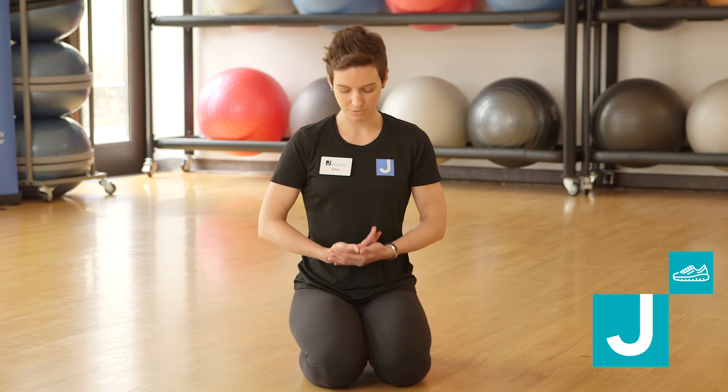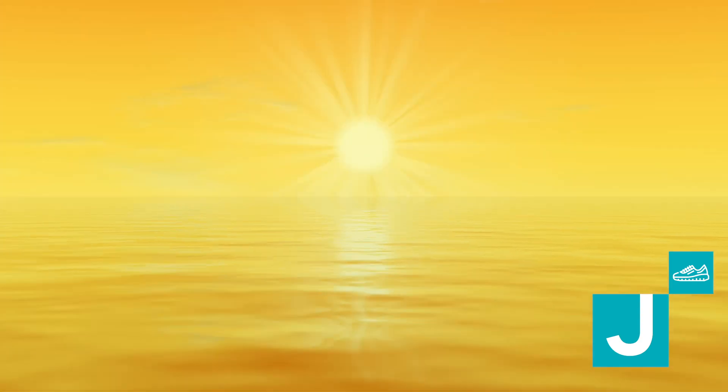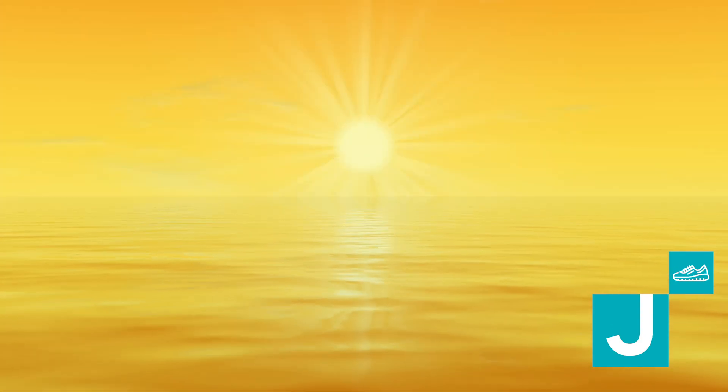So to begin, find a comfortable seat, whether you're sitting cross-legged or perhaps sitting like I'm sitting. Rest your hands either in your lap — I like to take my left hand, my non-dominant hand, hold my dominant hand, thumb pads together.